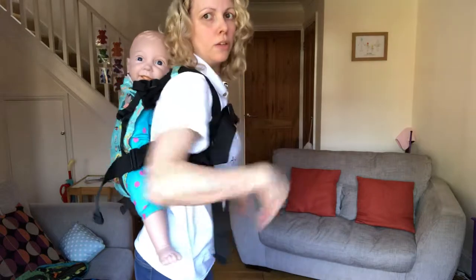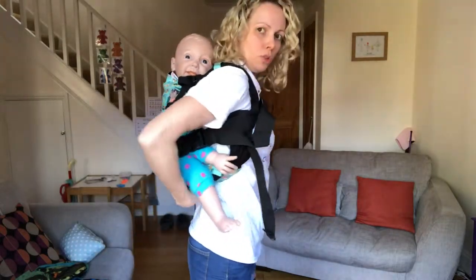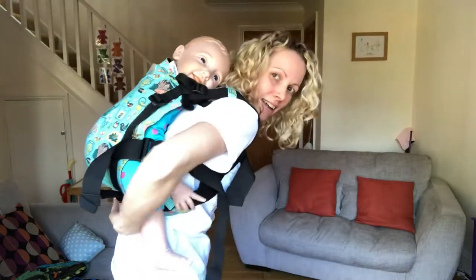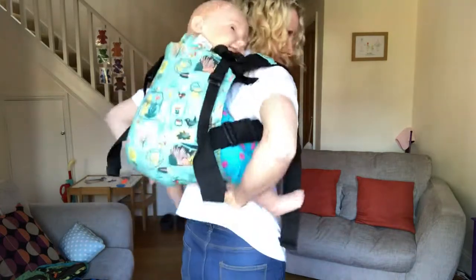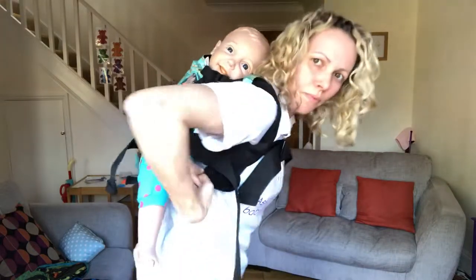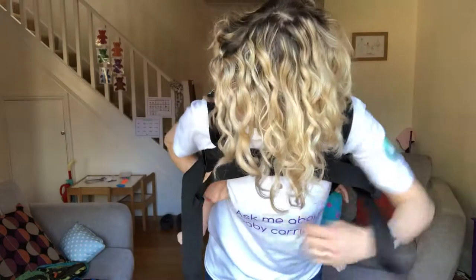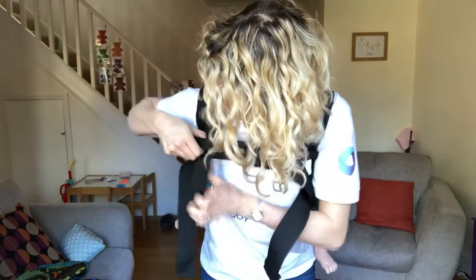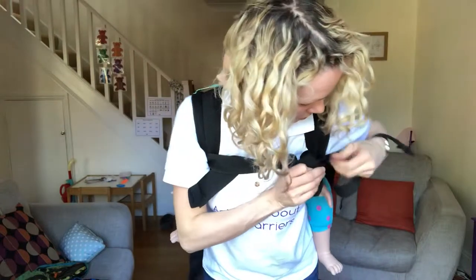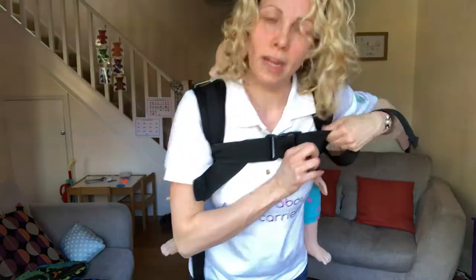There you go — no waistband, baby secure. You can, if you want, flip that waistband so it ends up sat underneath baby, then flip it up between you, which would in turn flip the buckles inside out as well. But it might be a little bit more comfortable on your back if you did that.